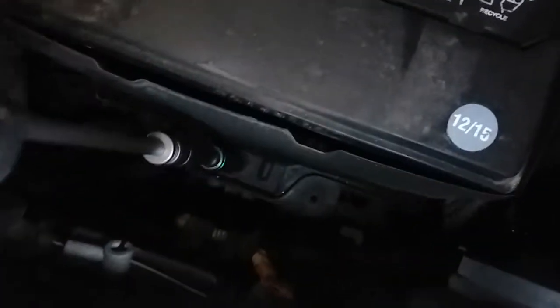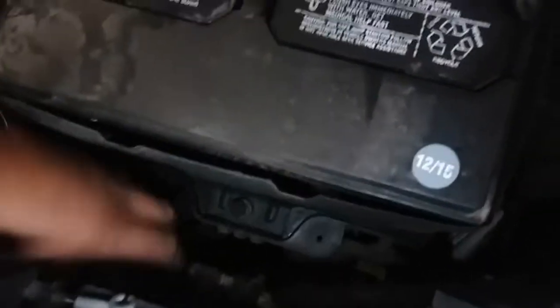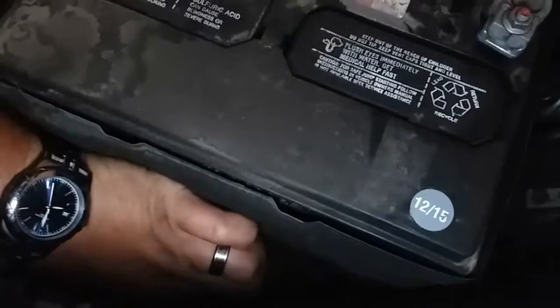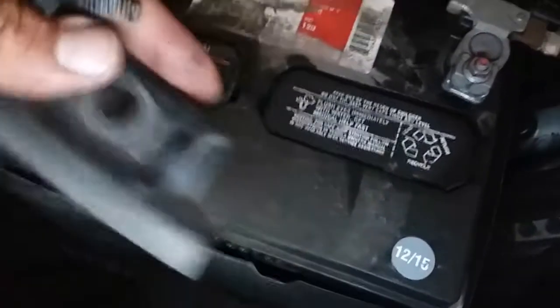We'll start with the 13 millimeter since we already have it on there, and we're going to remove the battery clamp that's down here.